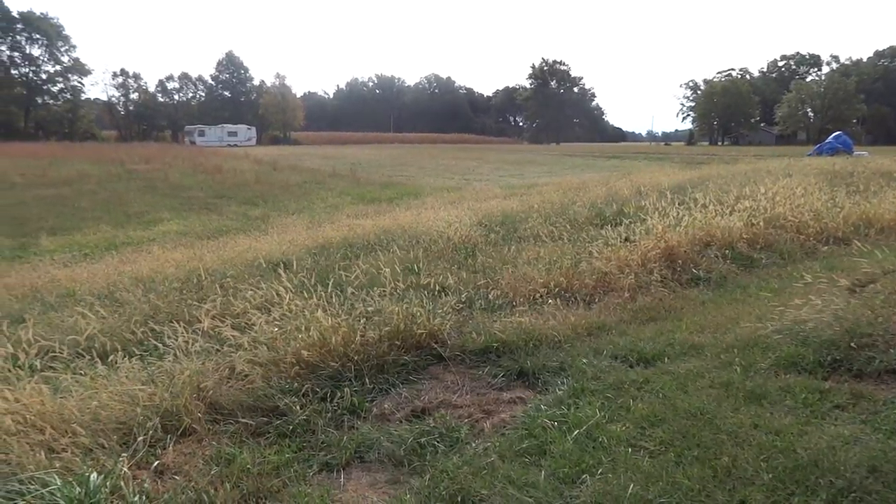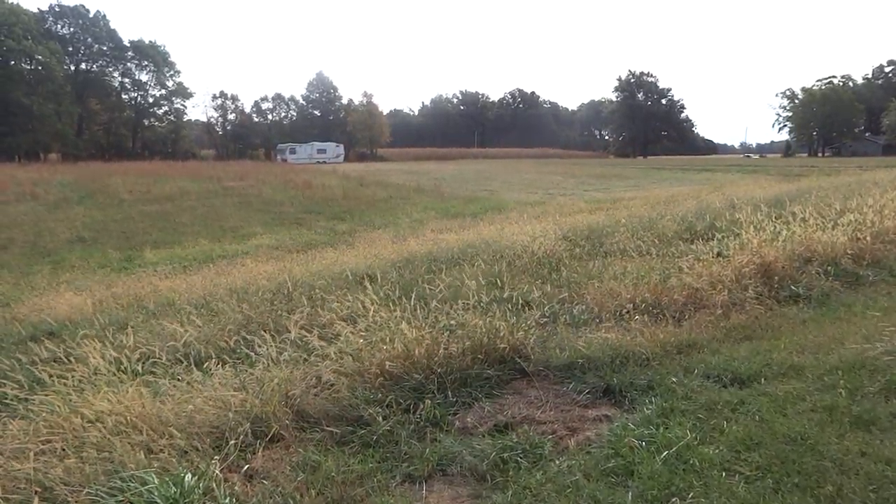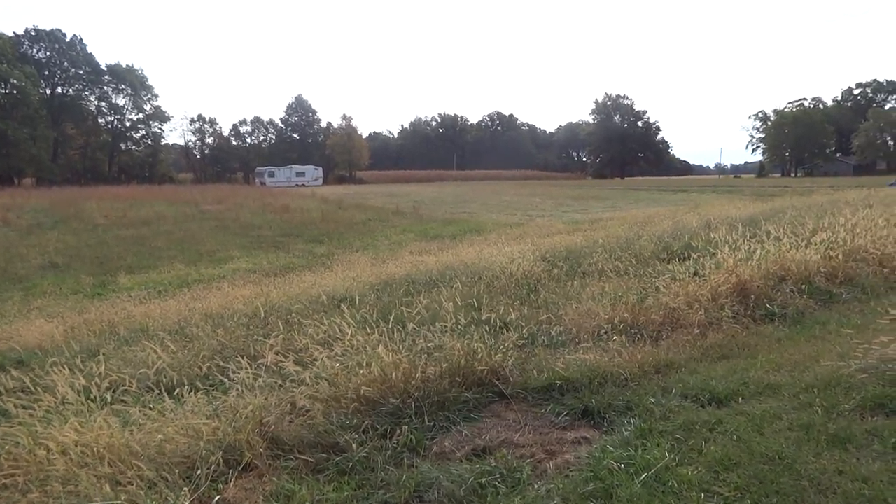Hey guys, this is Jay and I'm just recording to show you a little patch that I mowed down out here. I've talked to one of the local lumber yards about dumping some wood chips out here, so I'm hoping within the next few days they'll be dumping wood chips in here. I'm gonna see how much a dump truck load covers out here and then go from there.